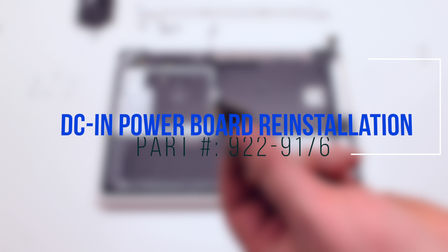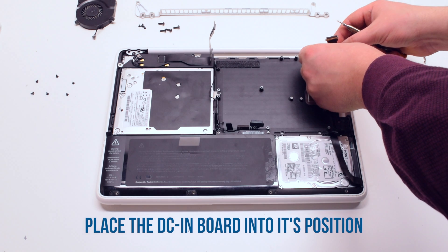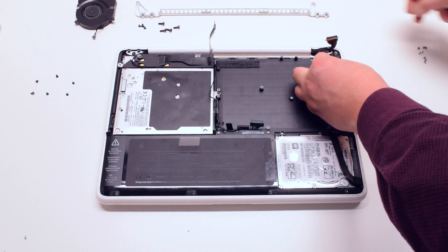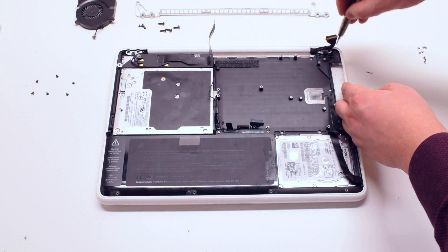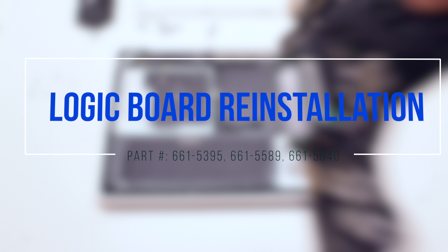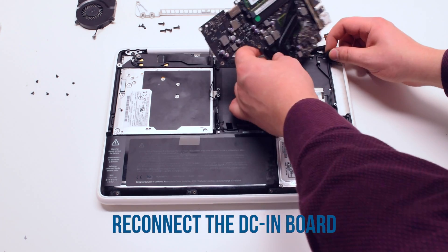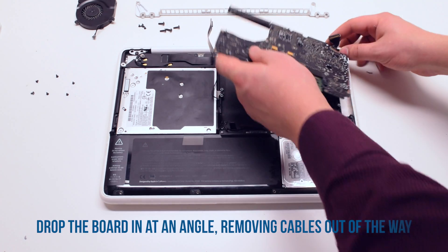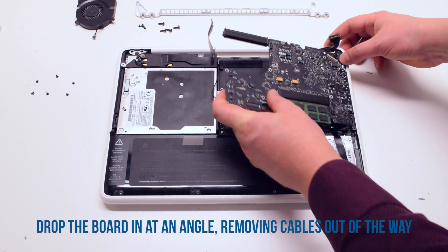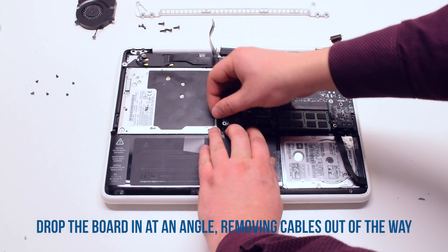DCN power board reinstallation. Place the board into its respective location and secure it with two T6 screws. Logic board reinstallation. Place the logic board upside down and connect the DCN board. Now tuck the logic board in at a 45 degree angle, moving the connections out of the way, and drop it into its socket.